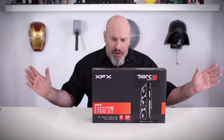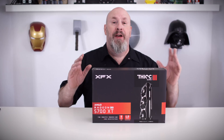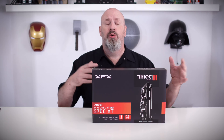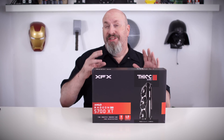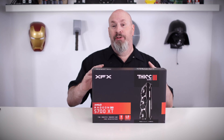These cards have FreeSync 2 HDR, FidelityFX, and image sharpening. So if you have a monitor that supports FreeSync or FreeSync 2, this card will work right with it. And something interesting — this card supports six monitors in an affinity configuration right out of the box, which is just crazy.